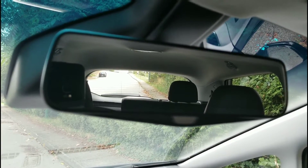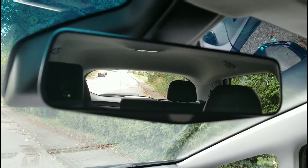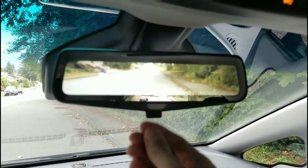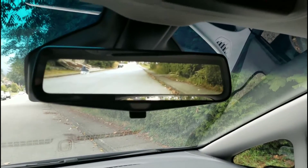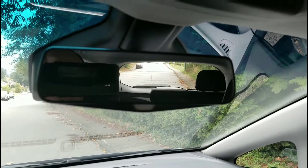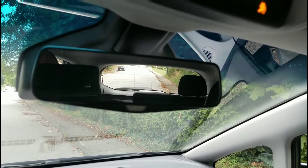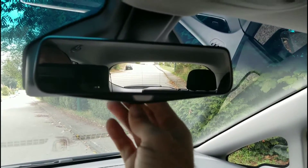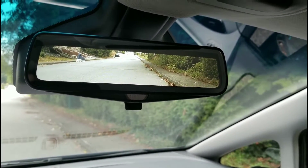I wish the side mirrors had that same technology, because the lights don't dim from your side mirrors. But anyway, those are two really good modes — the camera mode is the one I normally use, but in the mornings I actually prefer the auto-dimming mode. It's quite nice. So that's the mirror in the Chevy Bolt Premier.